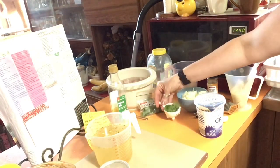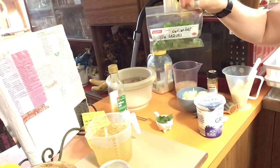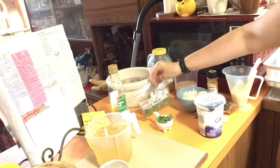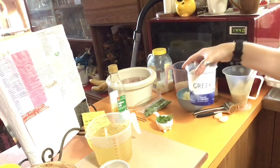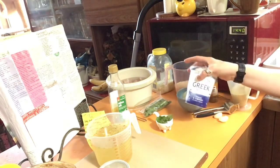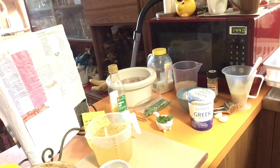Quarter of a cup of coriander leaves — I had a bunch and I've just picked a quarter cup off. The rest are going in the freezer so I've still got some if I need more. And finally, 150 grams of plain yogurt to serve. I've got the Greek style yogurt — that one's quite nice. You can chuck some fruit in the rest and have it as a snack; it's very good for you.